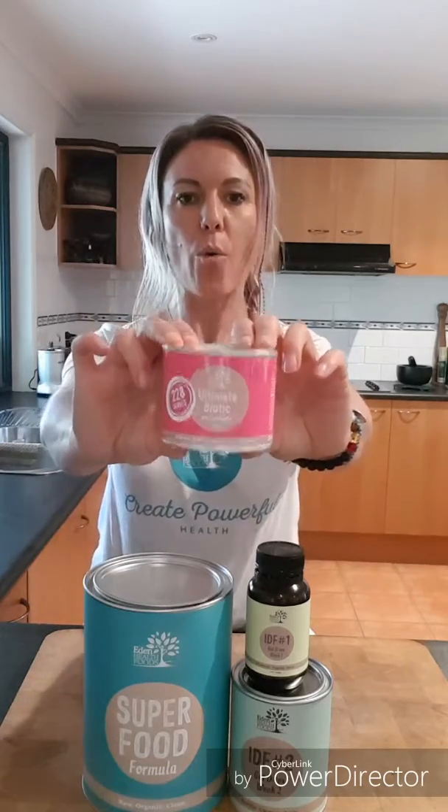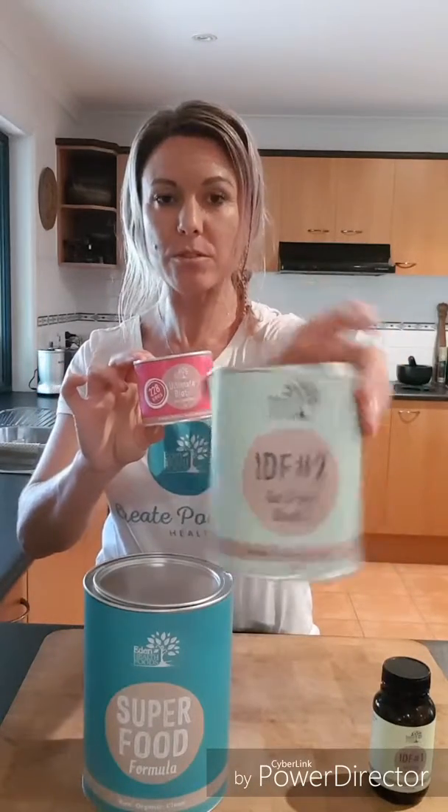What it does is, because you have taken a heap of stuff out of your intestines and your gut, you want to then recolonize with all the good guys. So you've probably heard me talk about this — if you haven't, go back and read my blog about what's inside you. You need to recolonize all the good bacteria that help your body function properly.